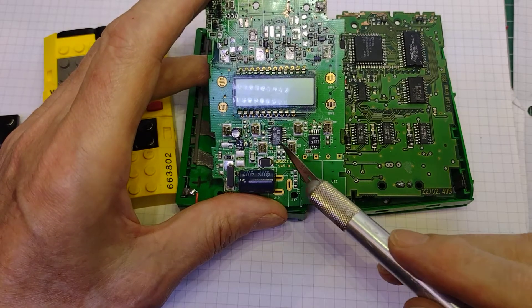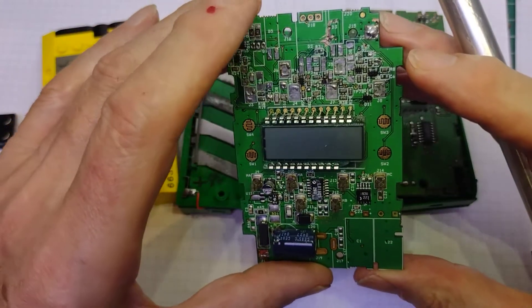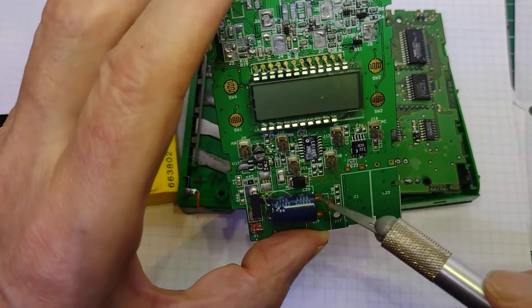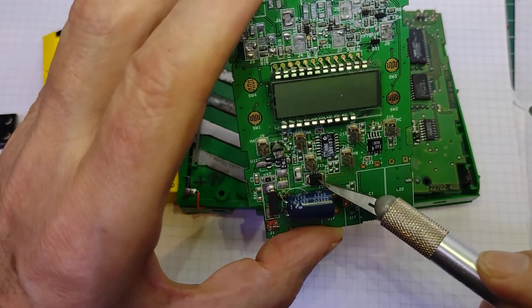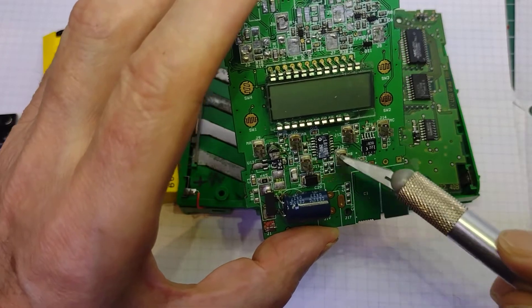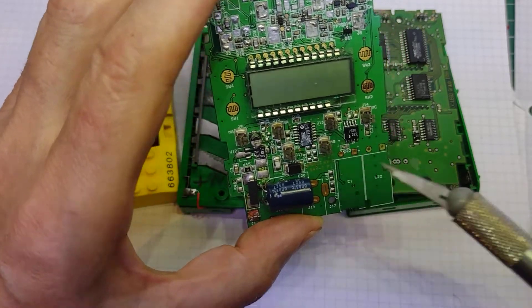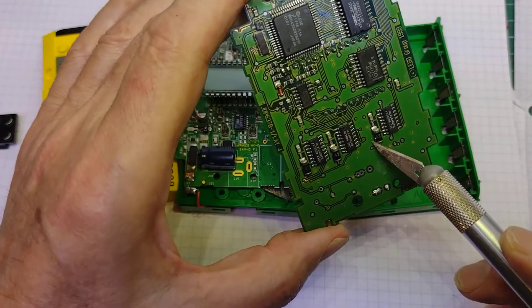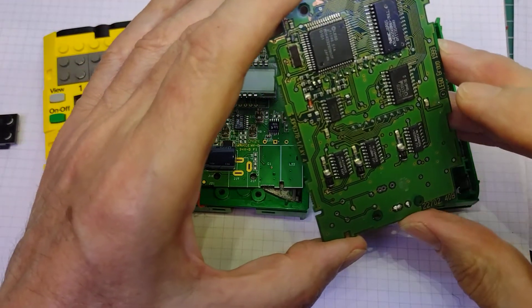We can see that the three chips here have all gone - they're no longer there - and what they've done is replace them with two chips on this side. These then are the motor driver chips. So they've moved on considerably with their motor driver chips. There is a diode there, but nothing connected with these, so I assume these have actually got the diodes built into them, which are separate on these chips.